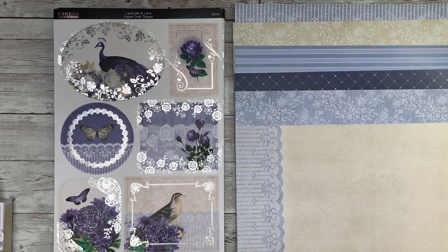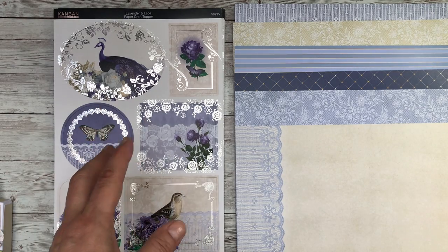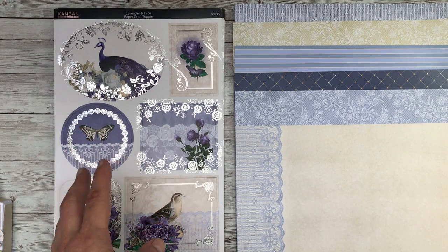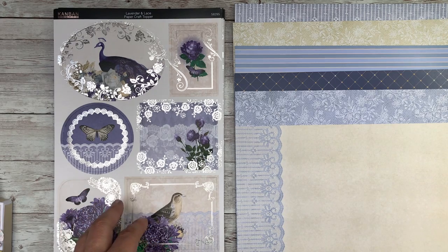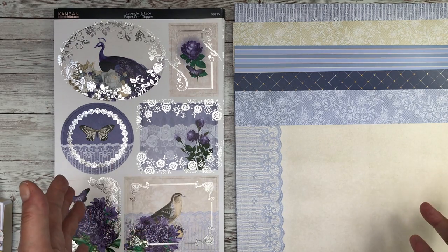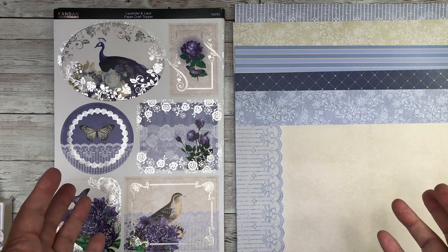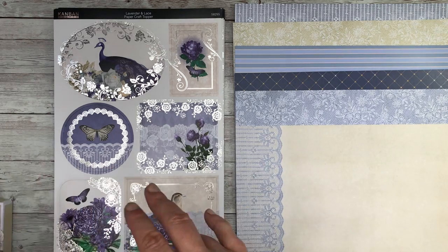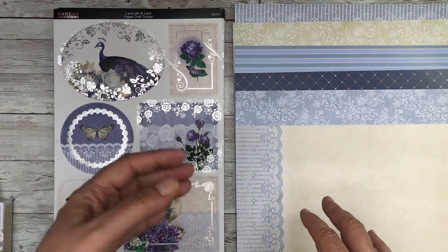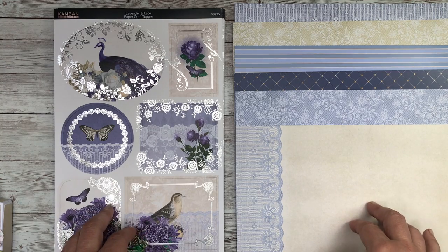Hello and welcome to Elizabeth Hogarth Designs. I've got so many different products and samples to show you today that I'm going to dive straight in and introduce you to Lavender and Lace from Kanban Crafts. They are now part of the Katie Sue Designs group, and you're beginning to see how the amalgamation of the two companies is bringing out a wider range of products. I'm going to talk you through the main selection first, and then as we go through the video you'll see more of my samples and more of the products coming out in the show in the middle of May on Create and Craft.